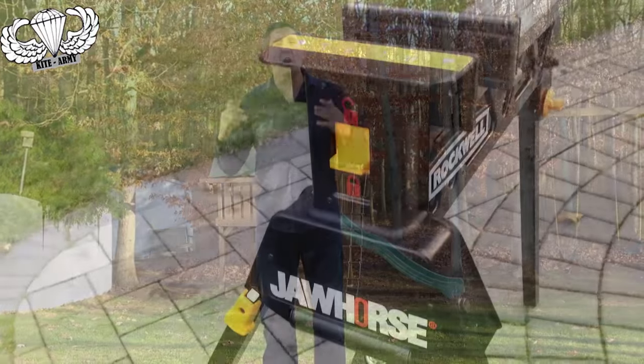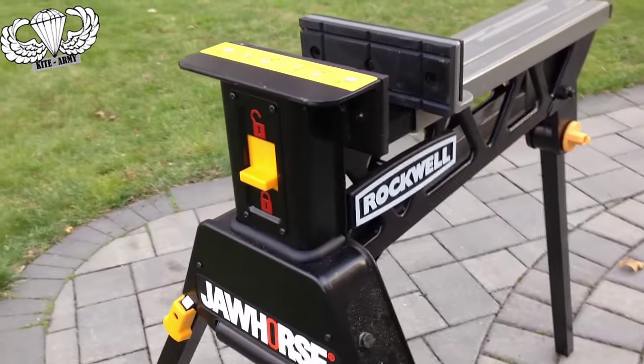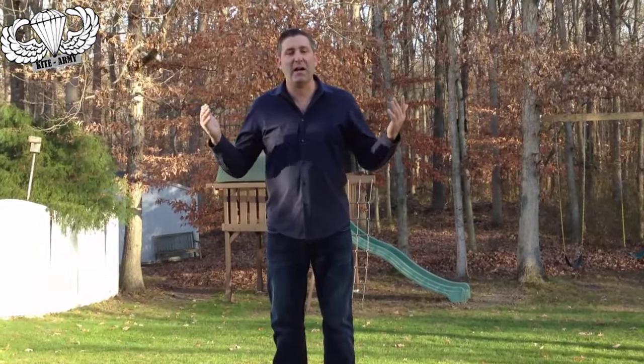For any of you who have a DIY-er in your family, if you're a contractor or you just like to mess around the house, this would be an awesome gift for the holidays. It's the Rockwell Jaw Horse, and I just so happen to have one right here for you to see.